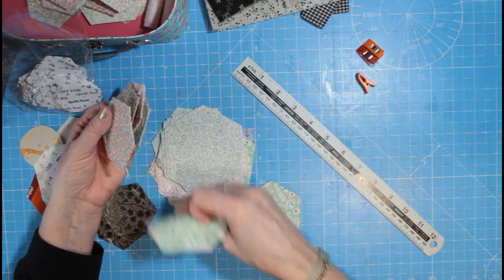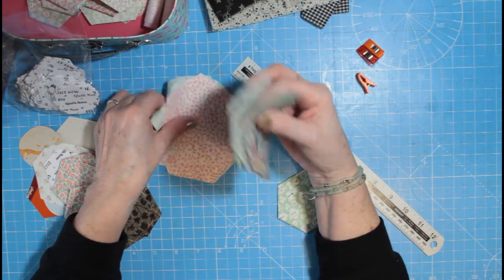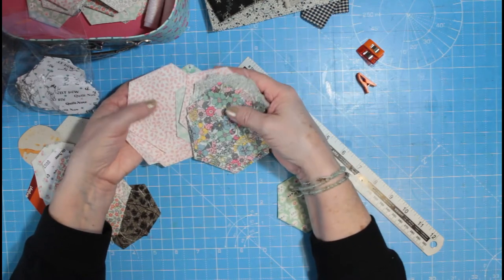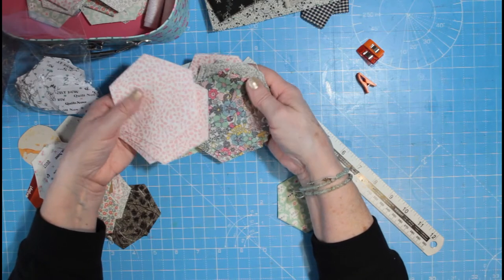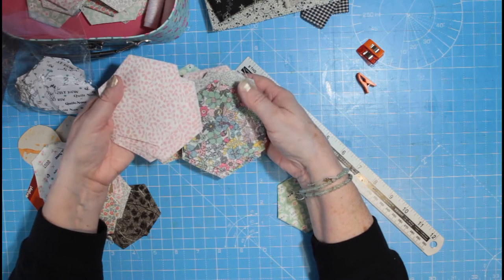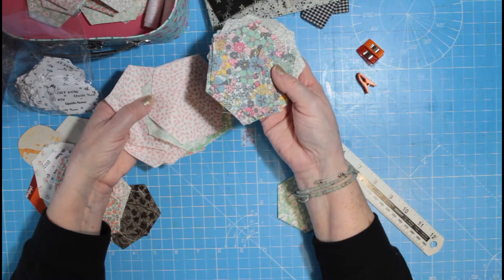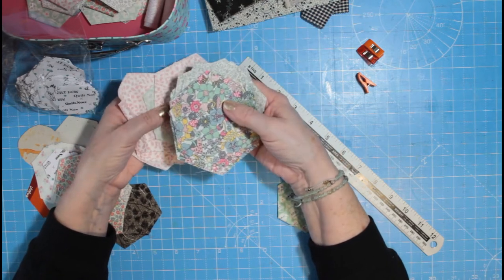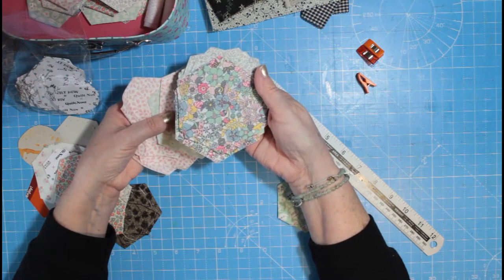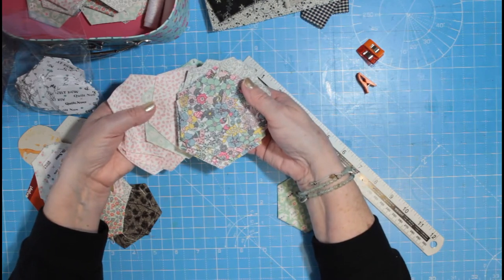I've treated myself to these Liberty fabrics. I think I've mentioned Natasha Makes before — she used to be on one of the big crafting channels on the television, Hochanda and Create and Craft. She's now set up on her own, so go and check out Natasha Makes. You can look out for some bargains on expensive materials there. She does what you call a half-metre heaven — you get a half-metre of really good quality expensive fabric. This was a bundle from her.